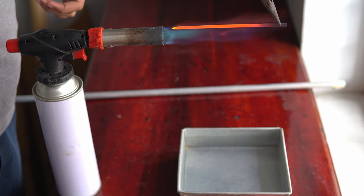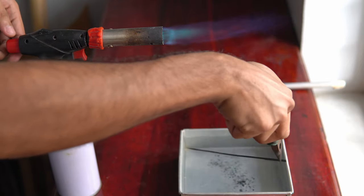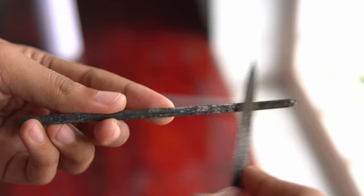I am using water for quenching, which is a bad idea. If the quenching is done correctly, the file can't scratch the steel easily.